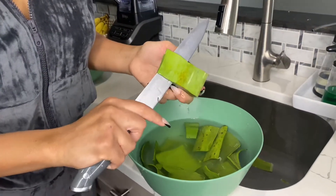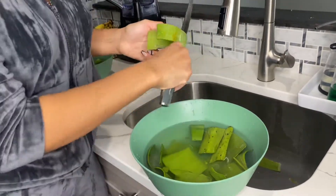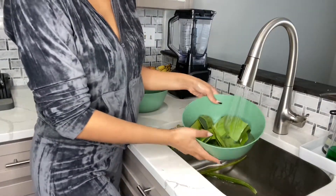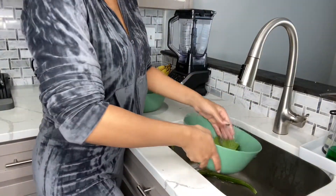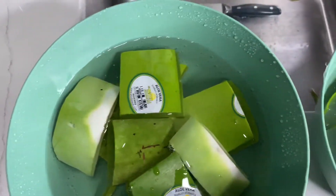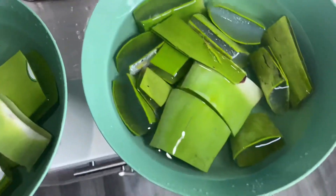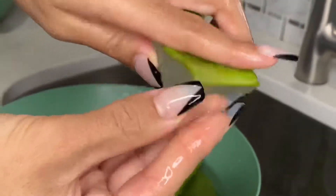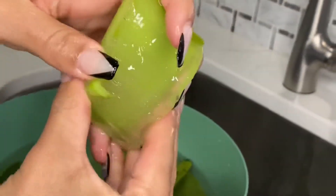I'm then going to take those same sections and cut off one side of the leaf, because when I soak it, I don't want the little jelly pieces just floating in the water that's going to have some of the poison in it. So I'm going to leave one side of the skin on while I let these soak for about five minutes — really five minutes max — because once it's in the water for a little bit, you can see that the gel is starting to loosen up, which is really good.